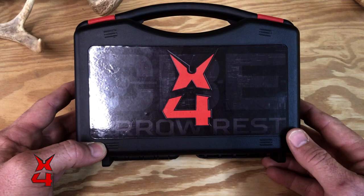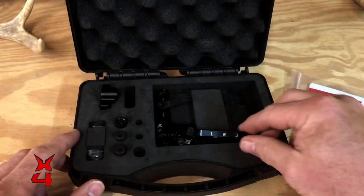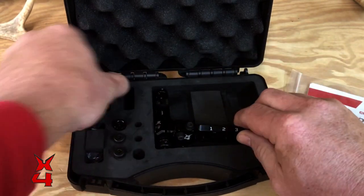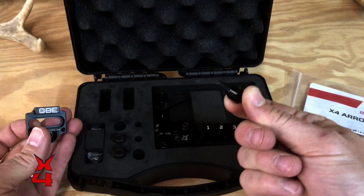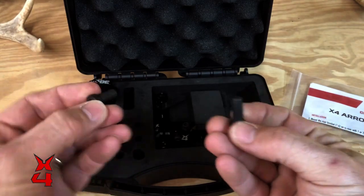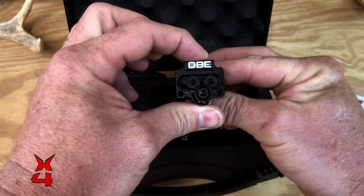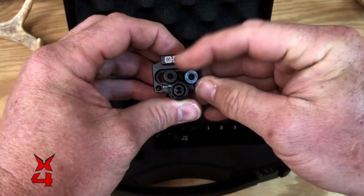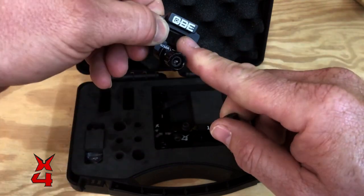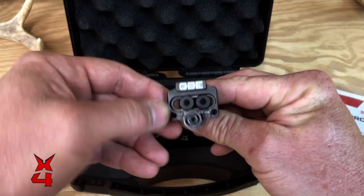When you get your new X4 arrow rest and open it up, here's what you should see. Inside the hard case is the instructions. You should have a completely assembled arrow rest body with a blade installed. You're going to have the mounting block, the locking knob which goes in right there like so, and then you're going to have two 5/16-24 mounting screws. If you have a riser that has two holes drilled, you can utilize both screws to lock that down and make it really secure. Most bows will have one. When you really tighten them down, you have to watch — when you lock it down and tighten it, your block will kick. So if you've got a riser with two holes, utilize both of those screws and lock that thing down where it won't move.